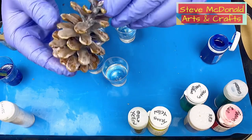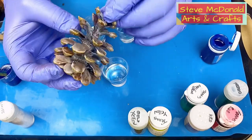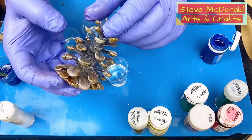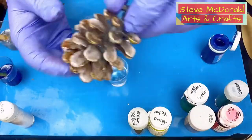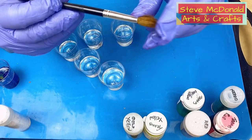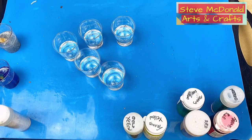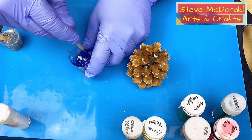You can put the resin in the pine cones — this is one I've done previously where I used a little bit of white acrylic paint in the resin before mixing it up, then painted it on. Once you've got your resin mixed up, you need an old or cheap paintbrush. I have quite a lot of those for my resin work because resin will destroy the paintbrush. Make sure your glitter is mixed in nicely.